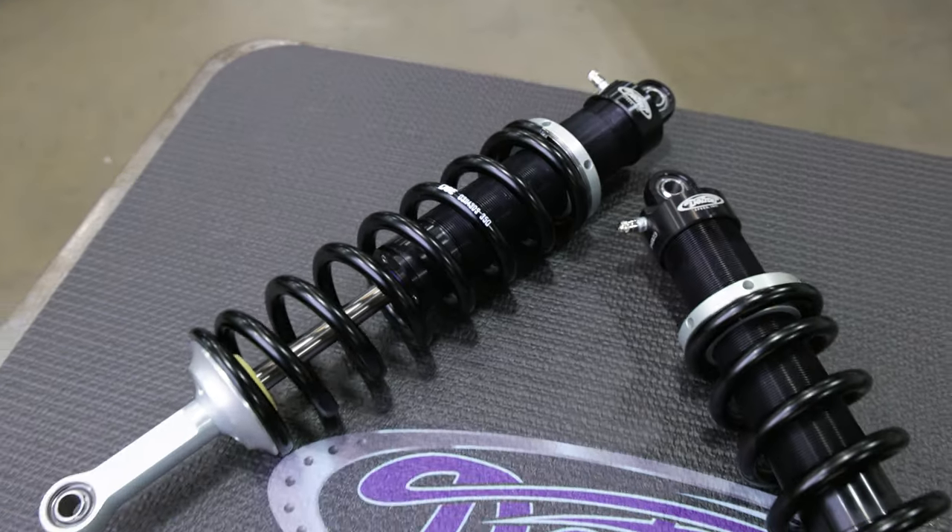Hey everyone, James from Detroit Speed here. Today I'm going to show you how to assemble your JRI coilovers.